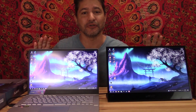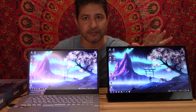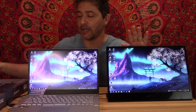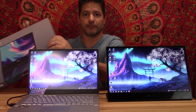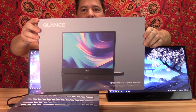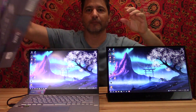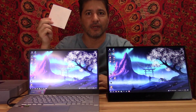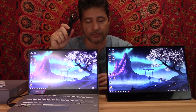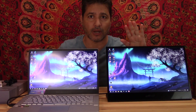Hi everybody, today I want to show you this Glance 16-inch monitor that I just got. It is perfect as a dual monitor. It comes in this box right here, and it has all the information on the box. It comes with instructions and also comes with a USB-C cable so you can connect the laptop to the monitor.